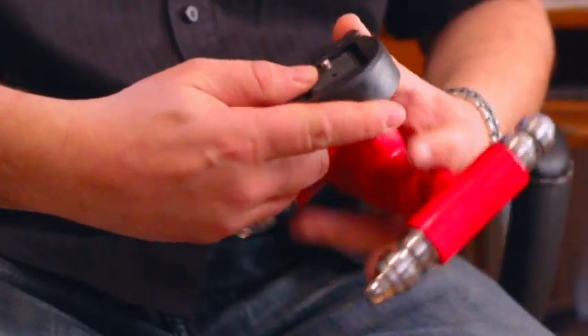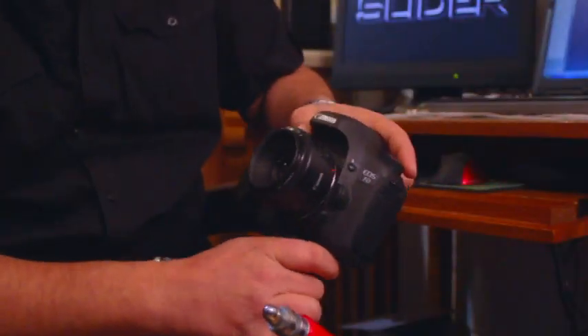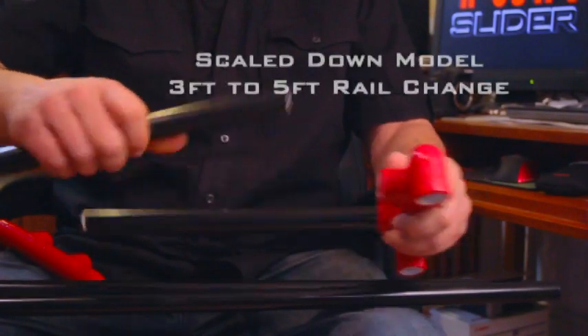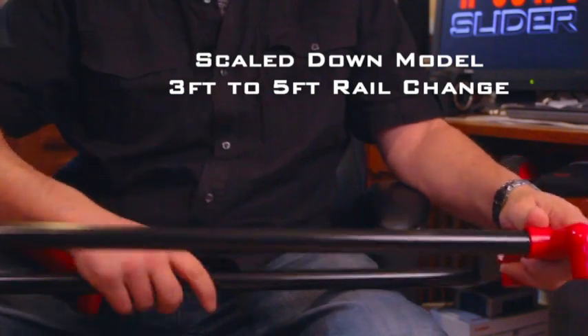The Twin Slider is a culmination of a year's worth of research and development. When I set out to build the slide system, I felt it necessary to meet three specific design requirements. The slider needed to be functional. Its modular design lets it be versatile in almost any shooting situation.